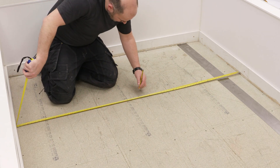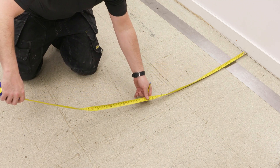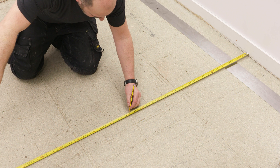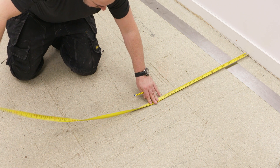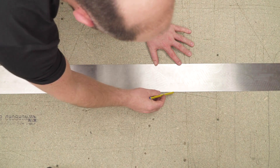To start, find the center of the room, marking two points, and draw a line to connect them.